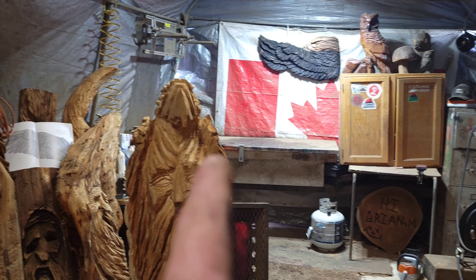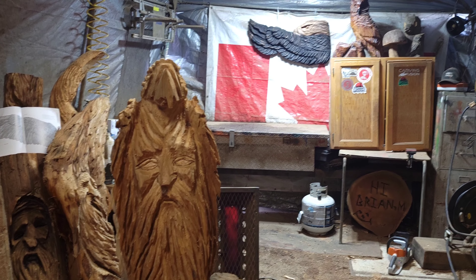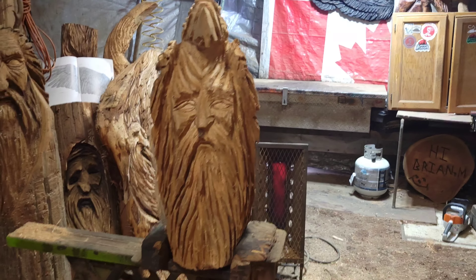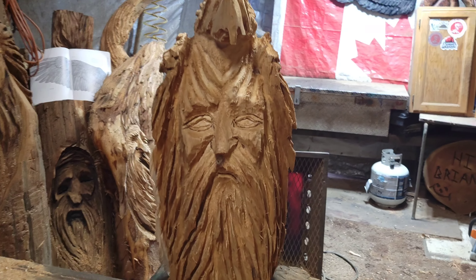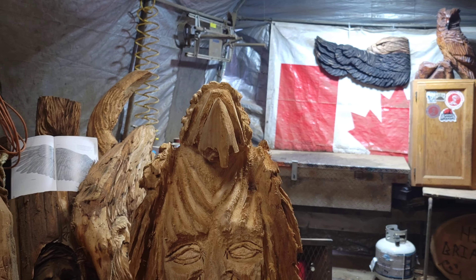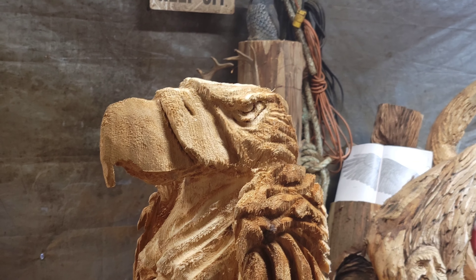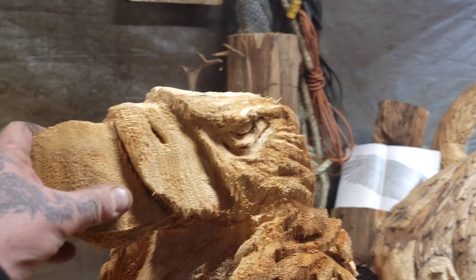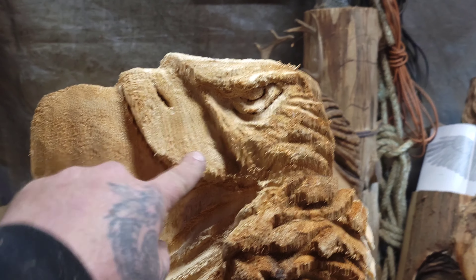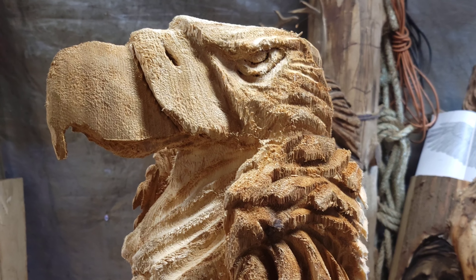I also tried to carve another eagle yesterday but I screwed it up — I'll show you a couple of clips of that at the end of this video. I'm not going to put pupils in this guy's eyes — it's good enough. I've made it smaller and the more I do, the better I'll get. This part's a little off but I don't care — burn it, sand it, done.